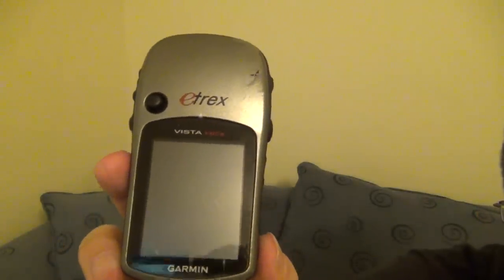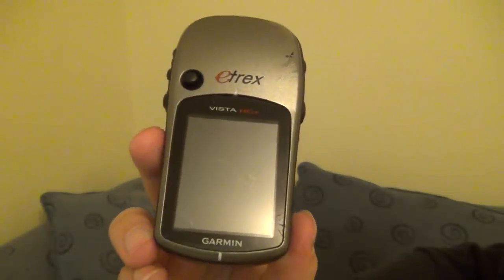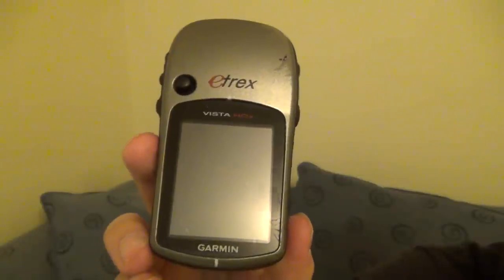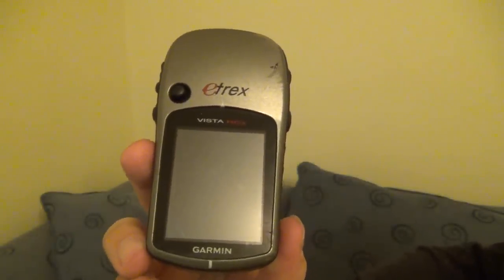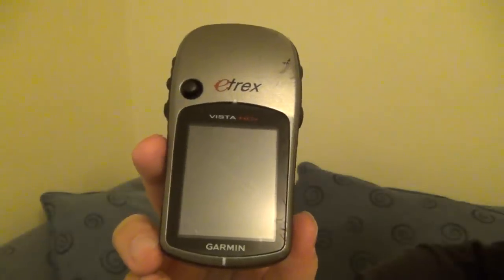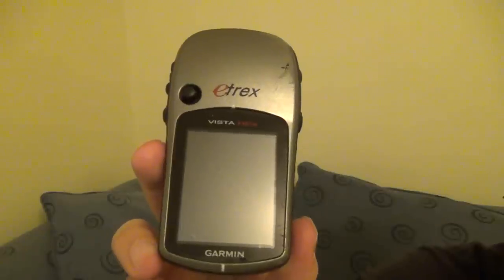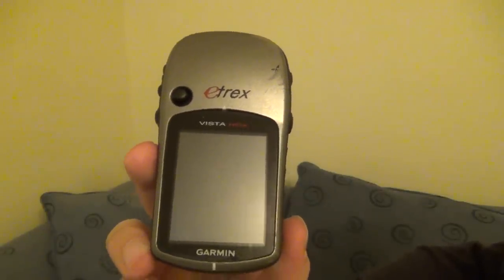This is the Etrex Vista HCX. I've had this model for four and a half years, since December 2007, and it's pretty much come everywhere with me. I've taken it to other countries, up in the mountains, out on the bike, whilst out in the car — just about everywhere.